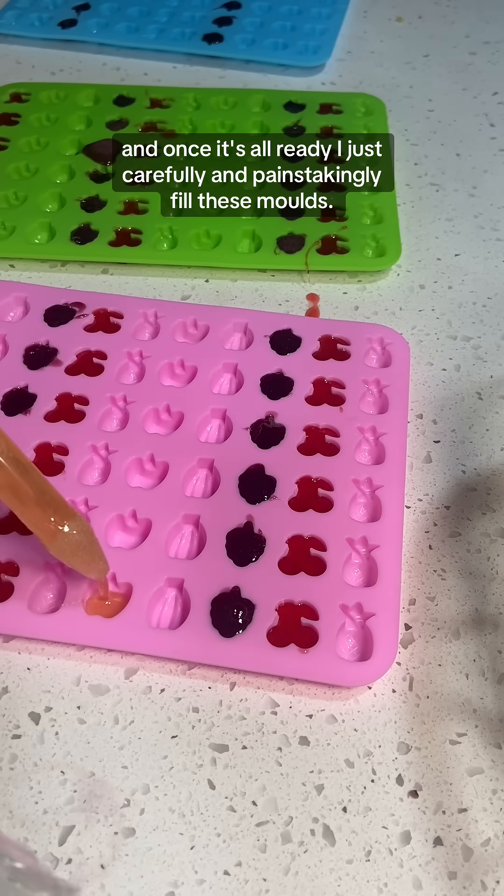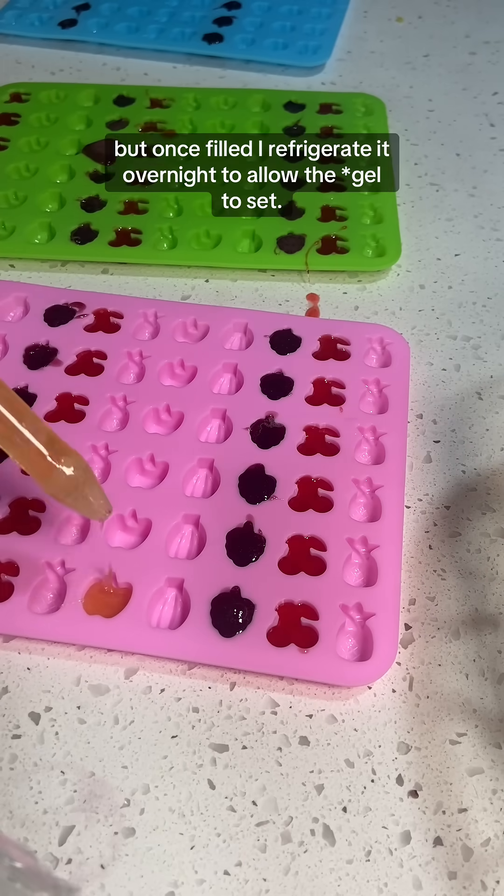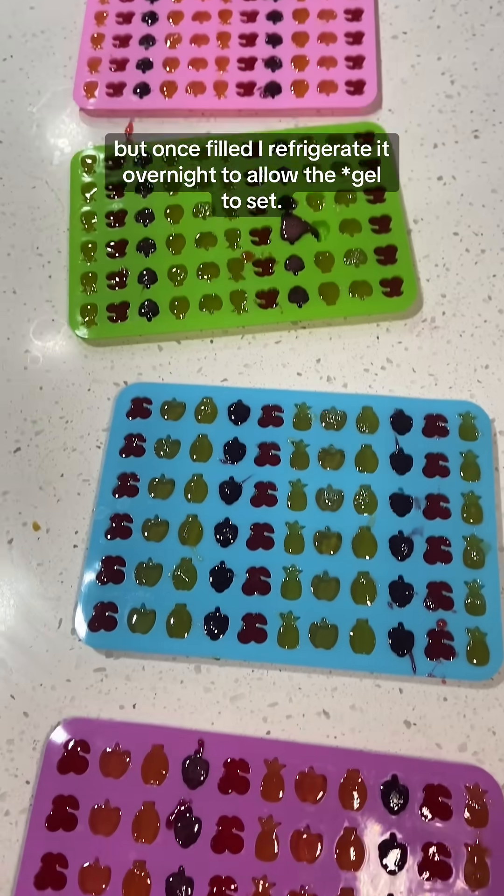Once it's all ready, I carefully and painstakingly fill these molds. I love Munchkin, but I appreciate this — this took a lot of work. Once filled, I refrigerate it overnight to allow the molds to set.